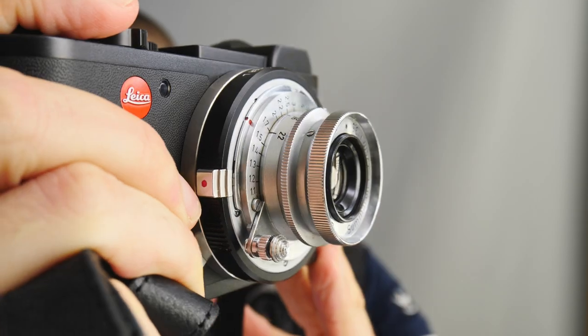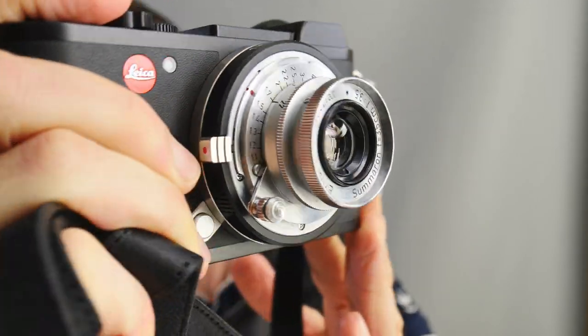If you like small lenses, then stay tuned. Welcome back, Matt from MrLeica.com. If you're new to the channel, I'm a UK portrait photographer, and on this channel I review camera lenses and mostly film cameras, but also Leica cameras.